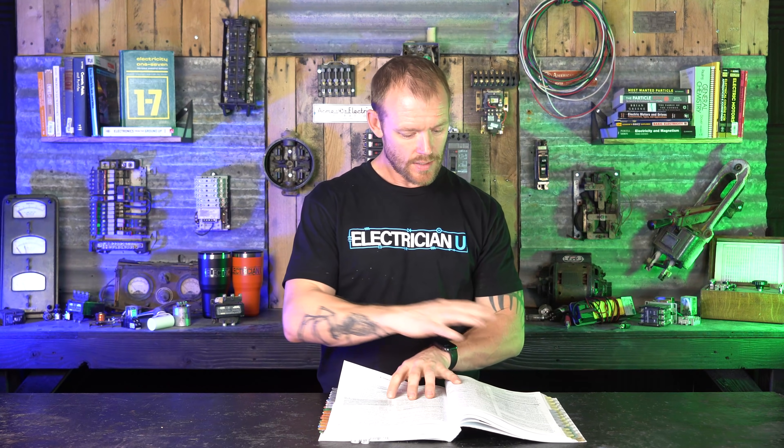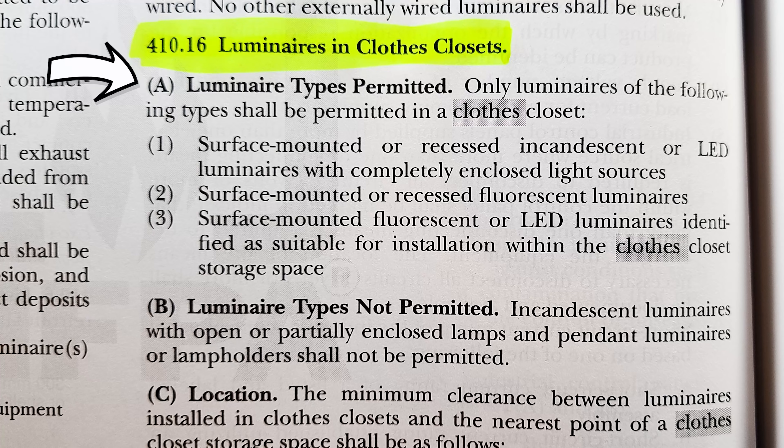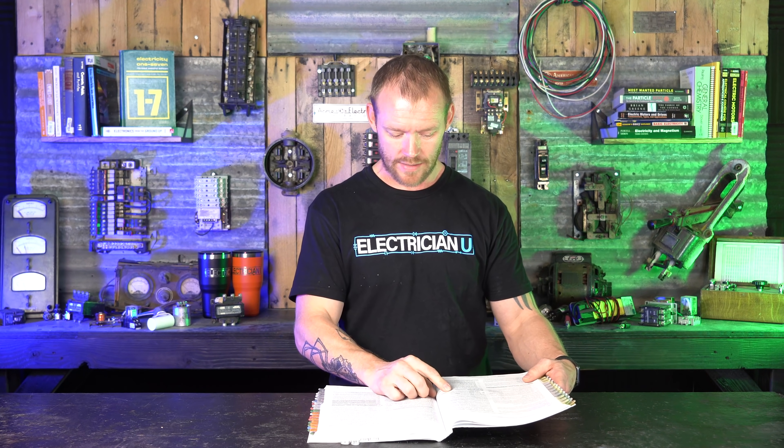If we open up NEC Article 410 about putting lighting in closets, there have been some changes in the last few years. At 410.16 we have luminaire types permitted — and not permitted. In closets, only luminaires of the following types shall be permitted: surface-mounted or recessed incandescent or LED luminaires with completely enclosed light sources — that's the key. Number two, surface-mounted or recessed fluorescent luminaires. And surface-mounted fluorescent or LED luminaires identified as suitable for installation within the closed closet storage space. You can no longer have a keyless fixture with an incandescent or halogen bulb inside a closet. If it is incandescent, it must be surface-mounted or recessed with a completely enclosed light source, meaning clothing can't come in contact with a super-hot light bulb.